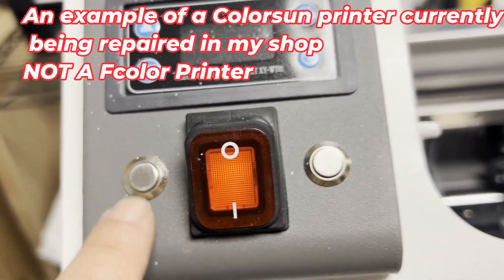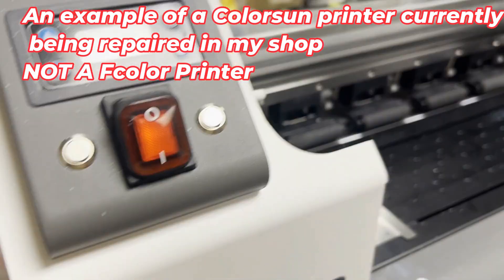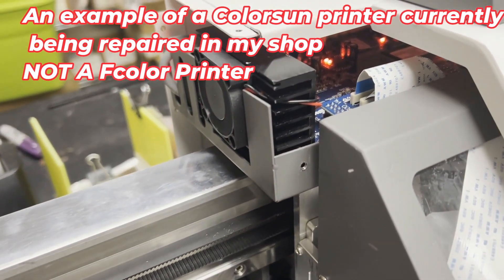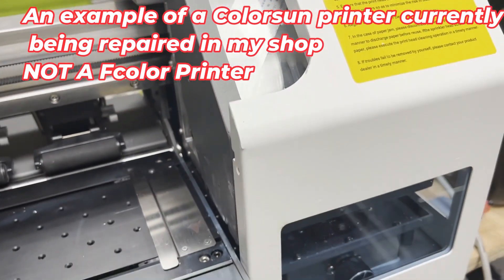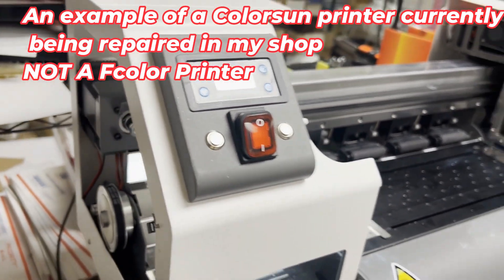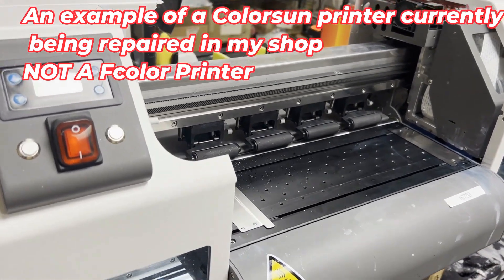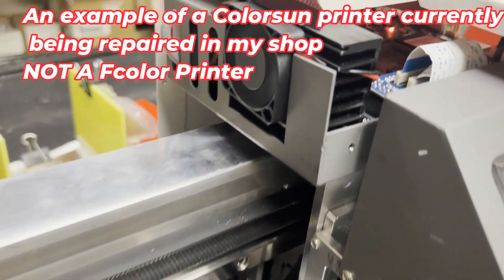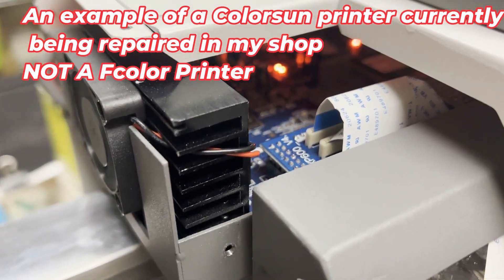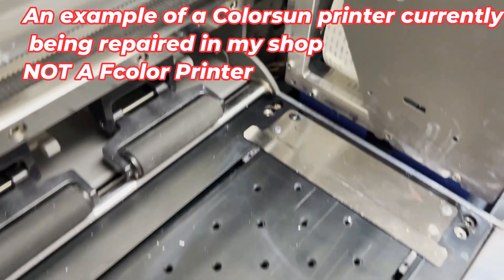Here's what happened with this printer: Color Sun tried to do a remote training for a customer, but the customer had the lid open and her hand in there. Color Sun pressed the button remotely and nearly cut her finger off. She put herself together, but found the printer had a cable that had been snatched off. When she put the cable back, the print head started leaking and burned the main board. Before she found me, she had already bought two new main boards and two new print heads. So it's not how the printer looks — it's what's inside.